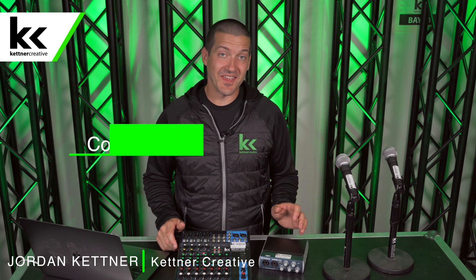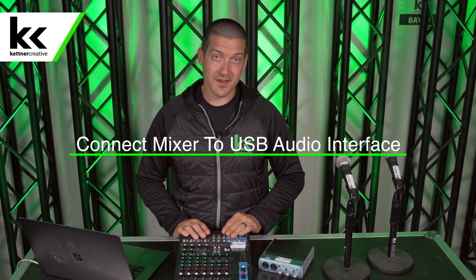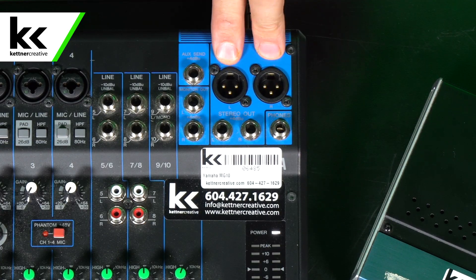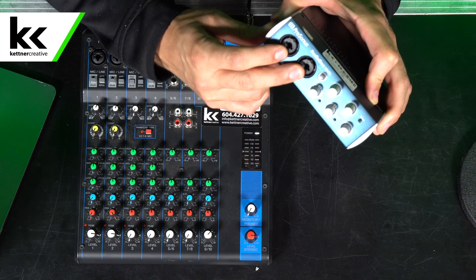Hi, I'm Jordan from Kettner Creative. In this video I'm going to show you how to connect your audio mixer to your USB audio interface. Today we're using the Yamaha MG10 audio mixer which has balanced quarter inch outputs and XLR outputs. The audio interface we're going to use is the Presonus AudioBox 22VSL, but what I'm going to show you will work on almost any USB audio interface. This one, similar to the Yamaha console, has combi jacks which offer quarter inch inputs or XLR inputs. We also have two Shure SM58 microphones to prove that we're getting stereo input all the way from the audio mixer to the USB audio interface to the computer. If you're curious about the pricing or specs of anything in this video, please check out the description below for links.